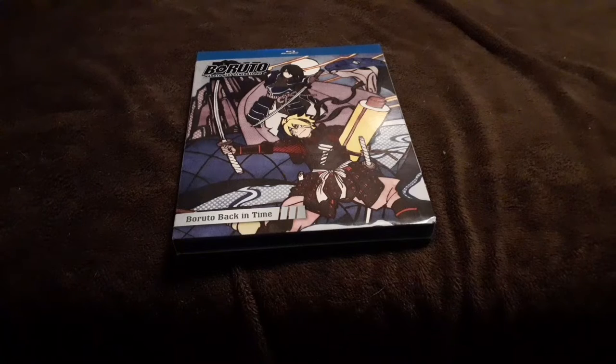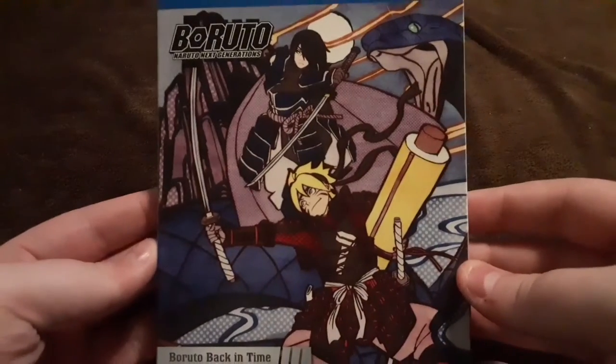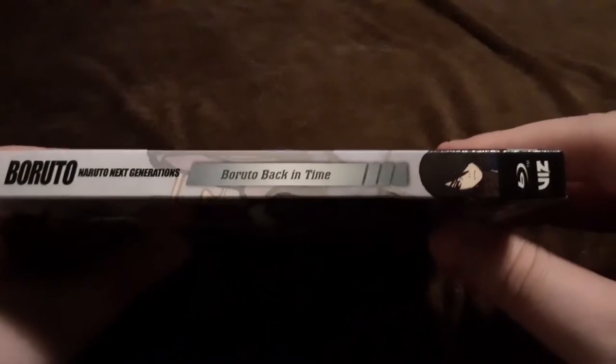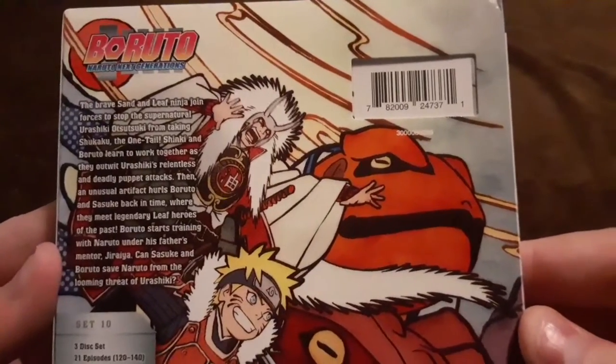Hello everybody and welcome to Soul Wonderland, I am your host Soul. Today we take a look inside Boruto Set 10 on Blu-ray. Here is the cover, the spine, and the back — we'll zoom in here so you can read the details.